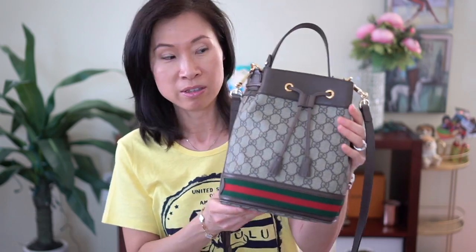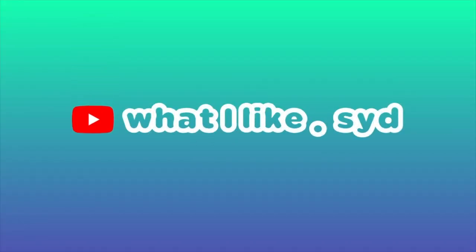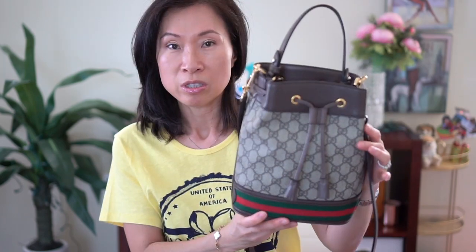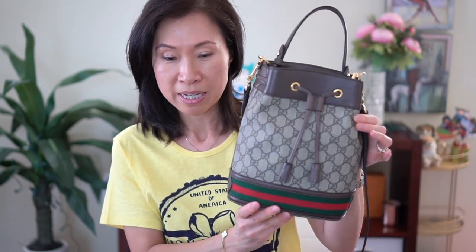Hey guys, welcome back to my channel. So in today's video, I'm going to do a wear review on this bag. I've had this bag for about three months and I just wanted to do a quick wear review on it. I've been using this pretty much every time I go out and I love this top handle. This is the Gucci Ophidia — I think it's the small bucket bag.